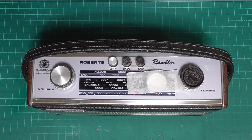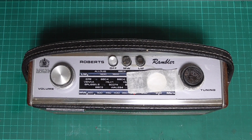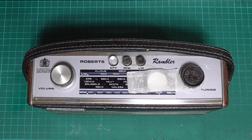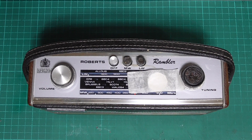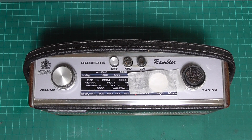Hello and welcome back to Cody's Radio Workshop. On the bench today we've got a Rambler. You've seen me do a Rambler before, but this one's been sent in by one of my customers who bought a radio from me — a white Rambler — and he wants me to have a look at his black Rambler, which was only able to pick up Radio 4. So without any further ado, let's get started.